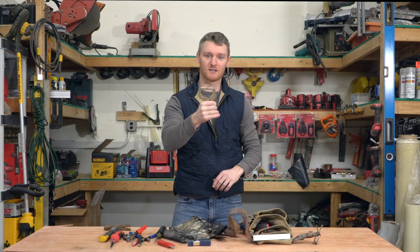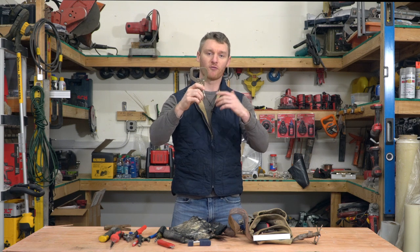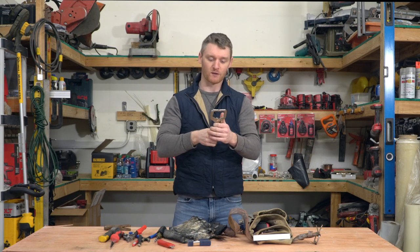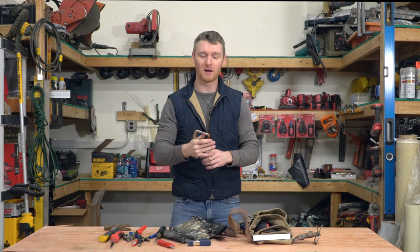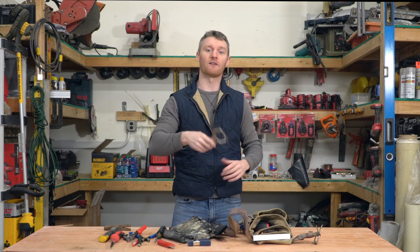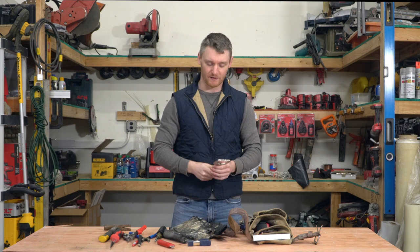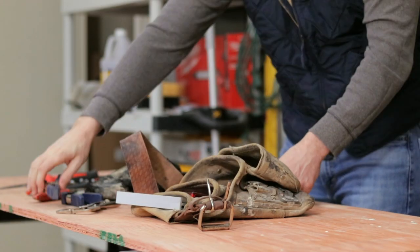The next is a six-inch clamp. These are really good for framing or drywall framing. A lot of times guys will have 20 of these so you could borrow some of them, but it'd be a good thing to have if you showed up on your first day or first couple of weeks with a couple of these. They're really nice to have.